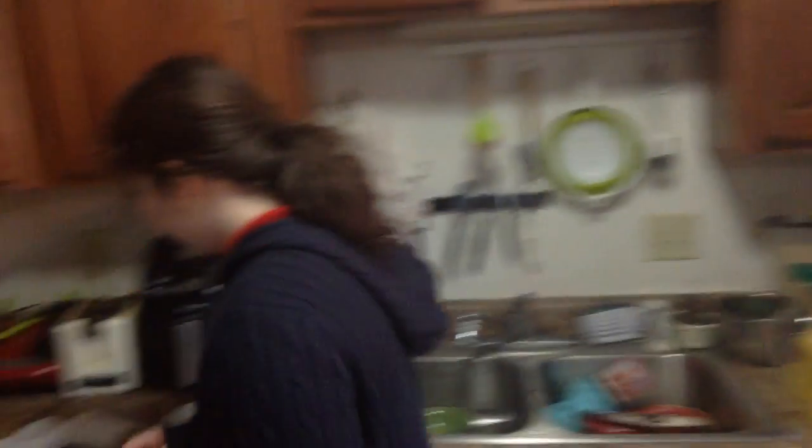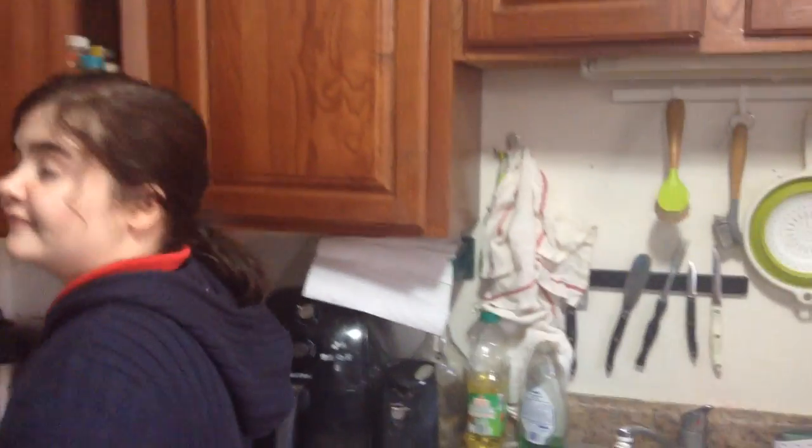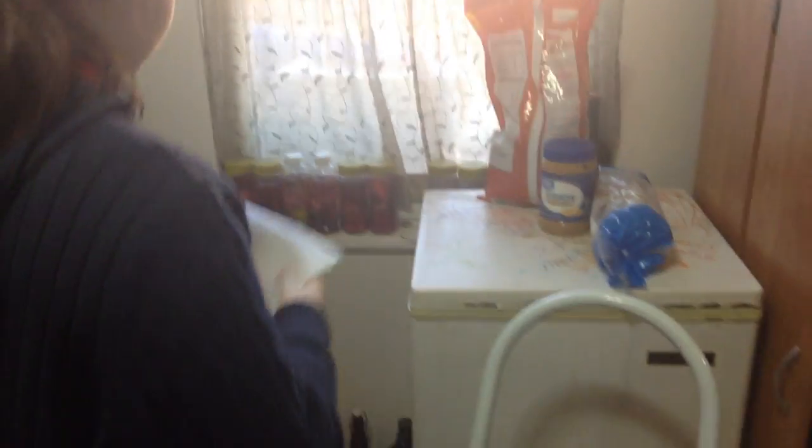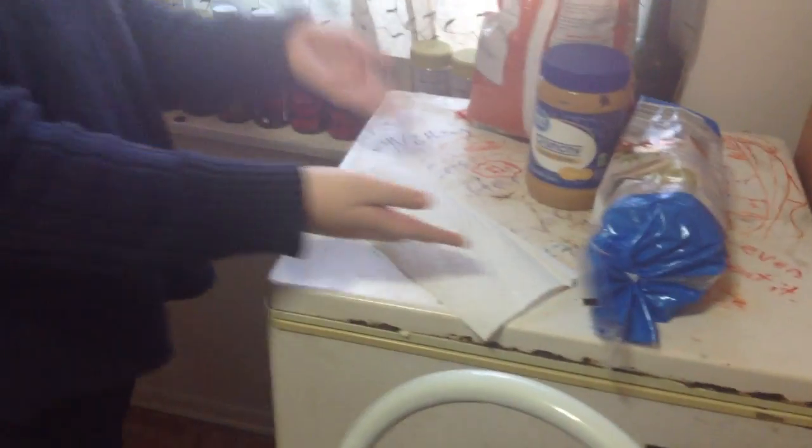That's what I made for lunch — only with bread instead of rice cakes. And I had layers on layers of peanut butter and cereal; probably shouldn't have done that because then it made it messy. Of course, you should never put food on a dirty surface, so that's why we have a napkin — a paper towel will work fine.